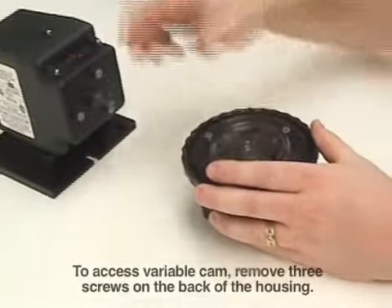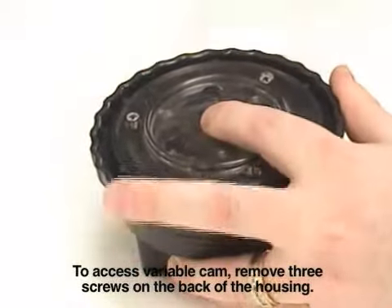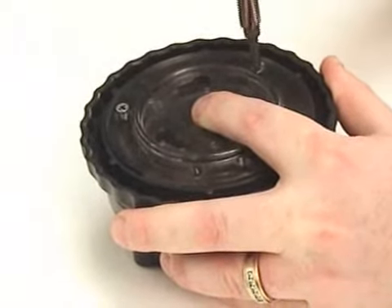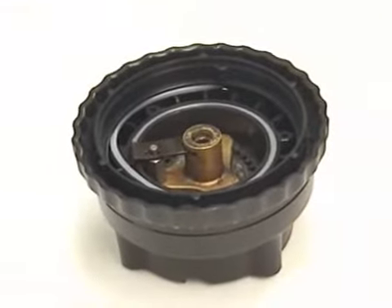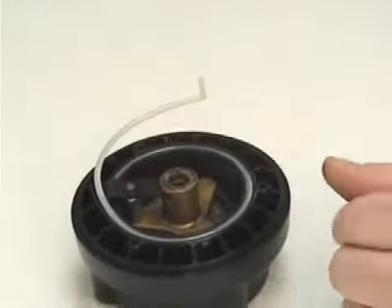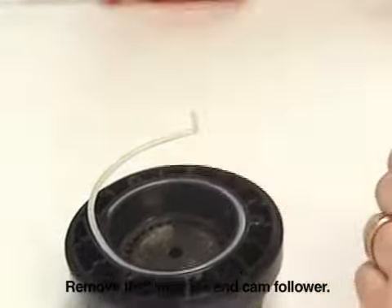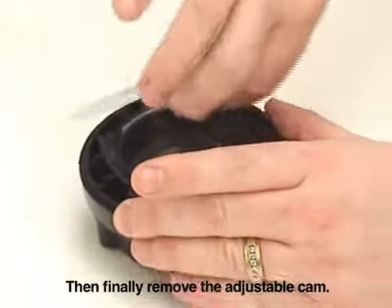To access the variable cam, remove the three screws on the back of the feed rate housing. Next you can remove the adjustable ring, the index pin and cam follower, and then finally remove the adjustable cam.